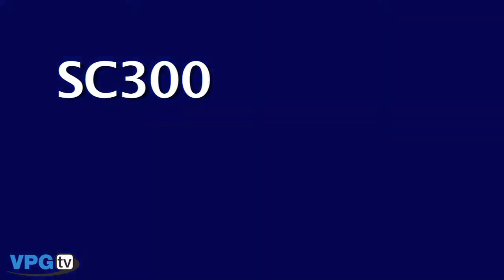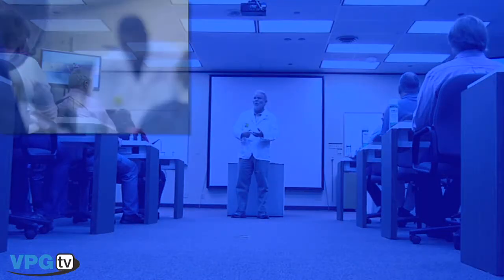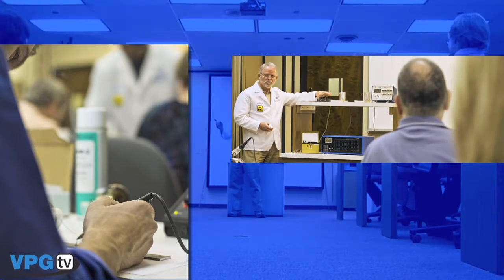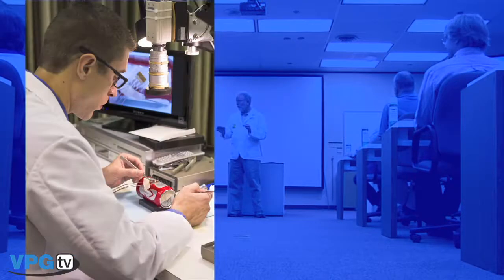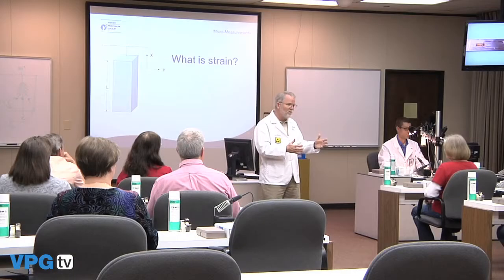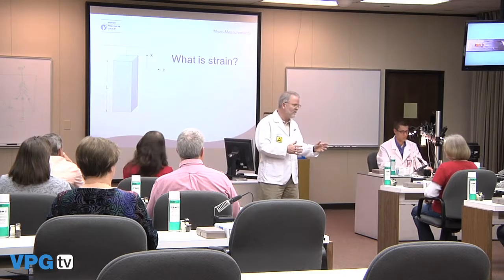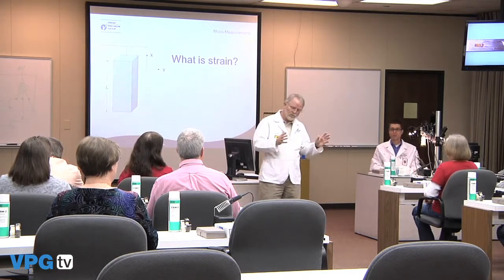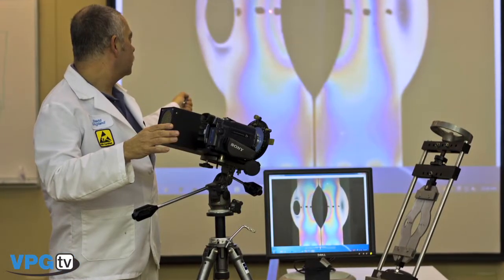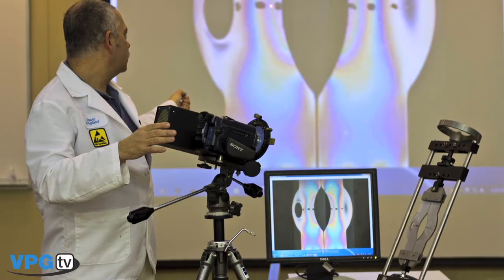The SC300 is a four-and-a-half-day short course and is our most comprehensive program. It offers all of the content of the W62 with the addition of a fourth hands-on installation of a rectangular three-element rosette installed on a curved surface. This course contains a review of strength of materials with emphasis on relationships of stress to strain. We provide hands-on instrumentation exercises to review the principles taught during the program. Photo stress, our full field optical technique of strain measurement, is also introduced.